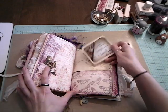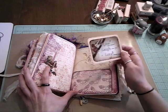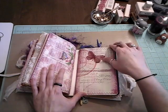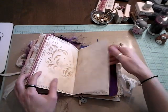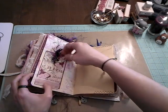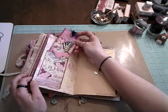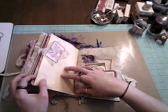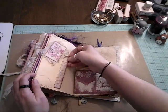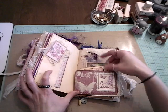Some more glossy accents. Pocket. 'Live, laugh, love.' Love that. 'Live every moment. Laugh every day. And love beyond words. Smile.' Glossy accents. Some trim here. Another little pocket with a little tag to write on. Some trim. And this is a little tuck pocket here — you can put something in there. 'One step closer. Fly above.'